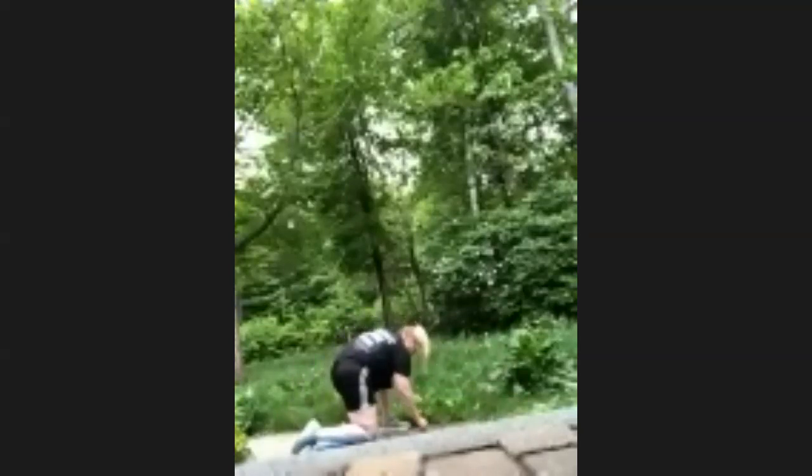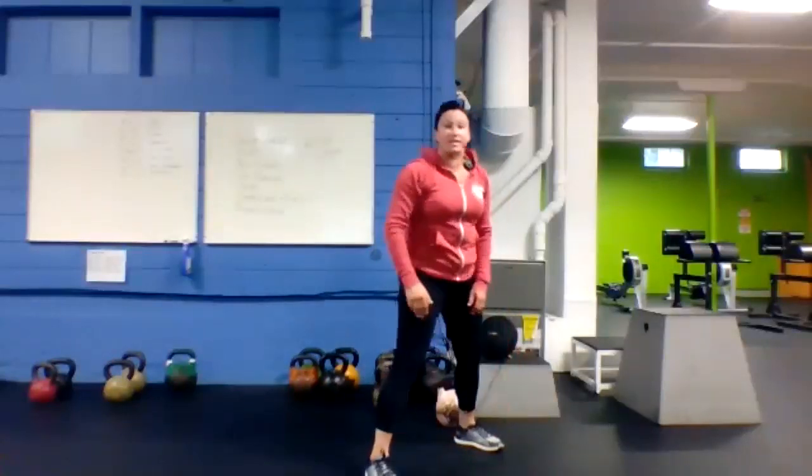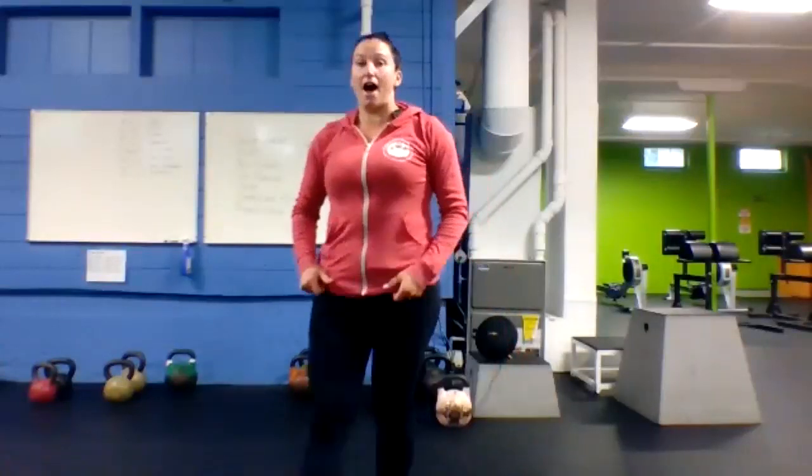Going back to the beginning — squat thrusts, burpees, whatever you've got. Hands on back, standing all the way up. Heart rate should be pretty elevated at this point. One, here we go — squat thrust! We should be sweating already. Stand all the way up.